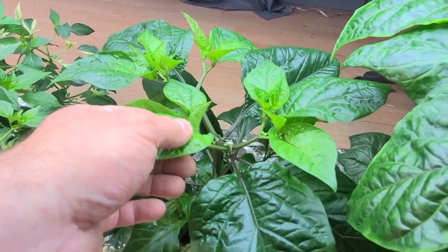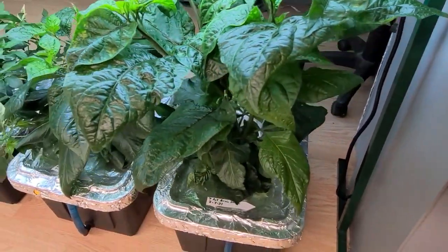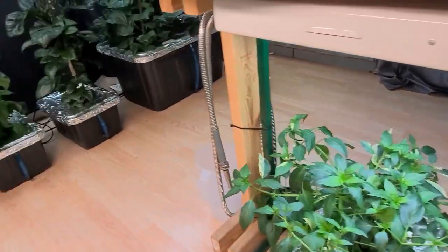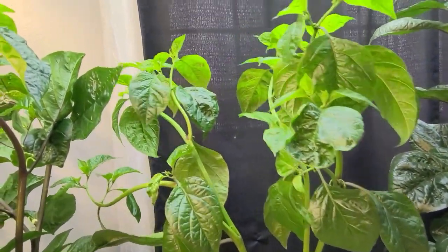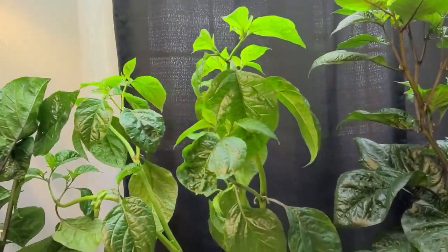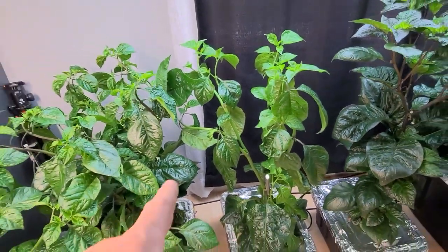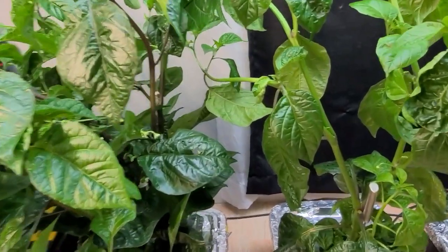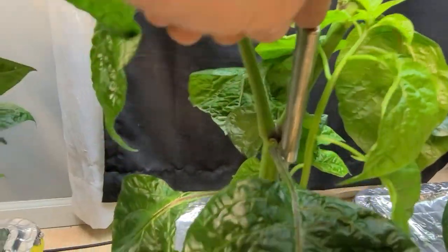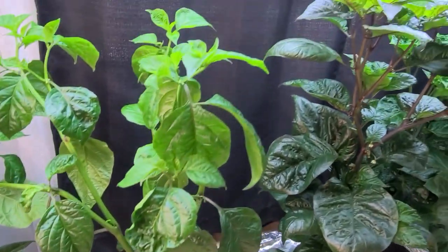This one here is one of my Red Ghosts. And this one here is my seven pot brain strain — this one was under the LED. I'm going to show you the seven pot brain strain over here that was not under the LED. I woke up this morning and found these three plants laying down — oh man, my stomach dropped. So I came back with these stainless steel skewers. You can see right here — I used them last year and they didn't rust. For right now, they're holding up the plants.